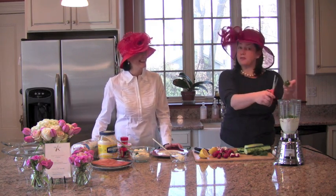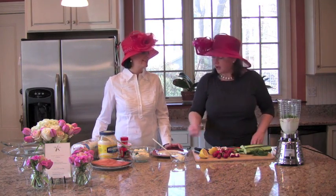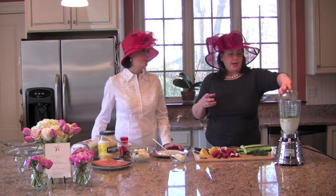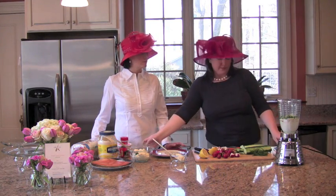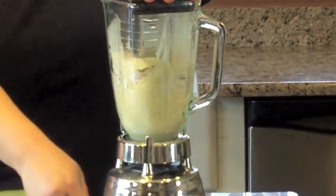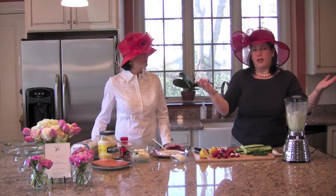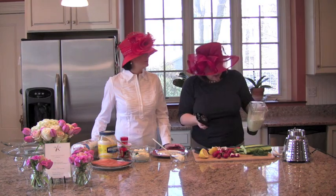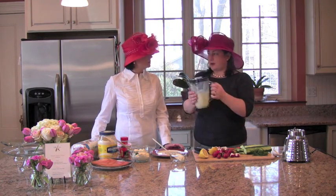Snip a couple of pieces of dill in there — as much as your heart desires. On top of that, you can also put some chives, or in this case I had scallions on hand. Dump them in and then mix this all up in the blender. Seriously, how easy is this recipe? You end up with gorgeous crepe batter with these beautiful flecks of green in it.